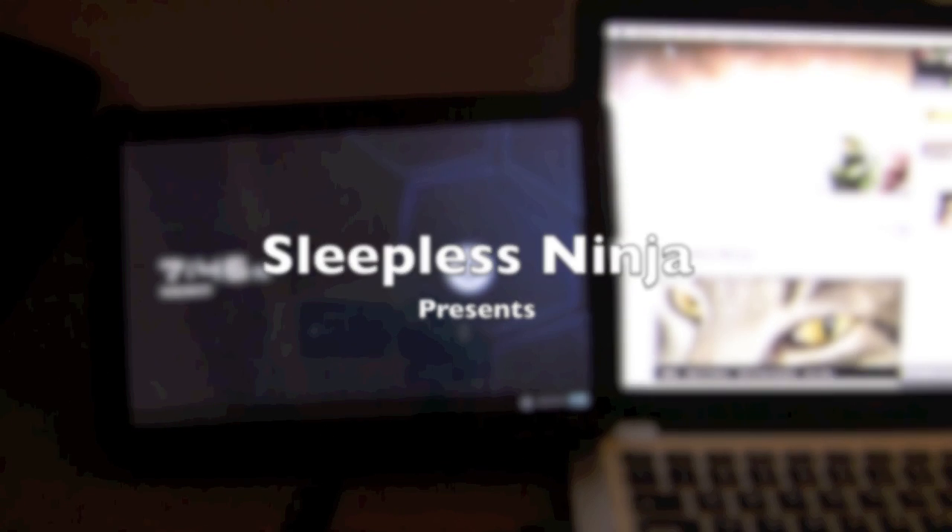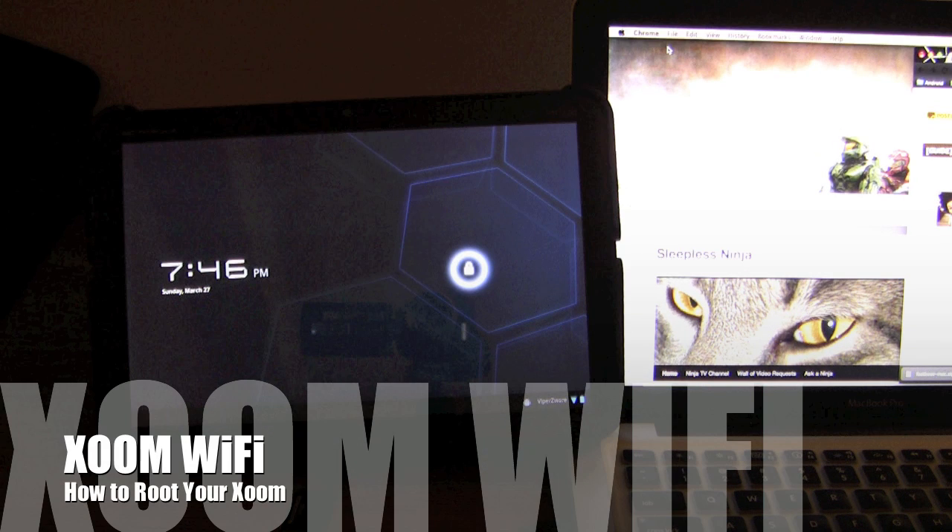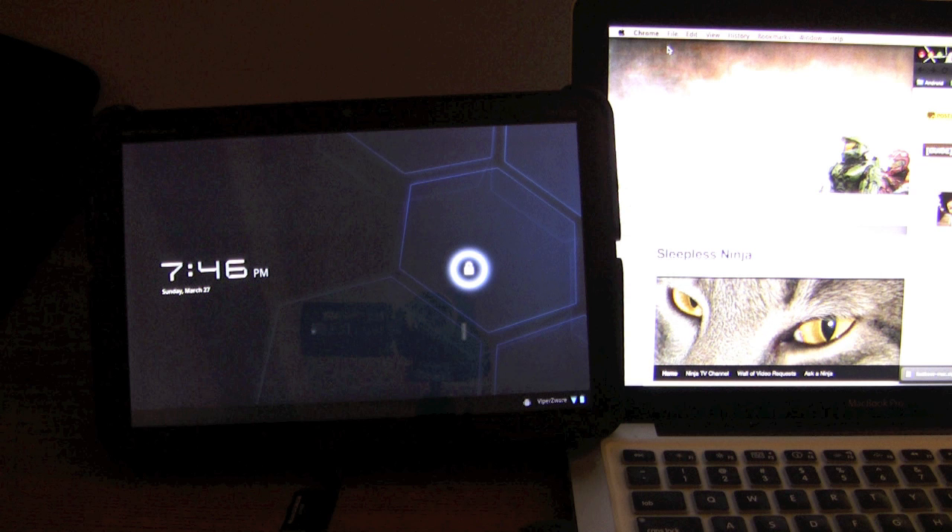Hello everyone and welcome back. This is SleeplessNinja. Today I'm going to show you how to root your Zoom. Please watch this video once — don't just root your Zoom while watching this video for the first time.